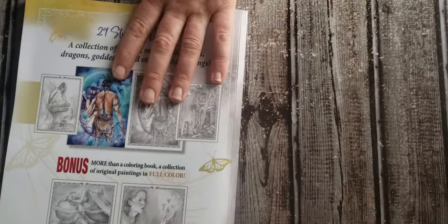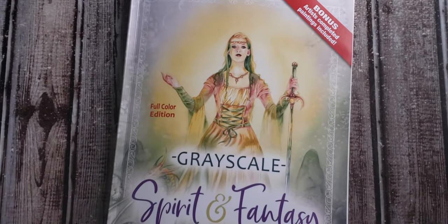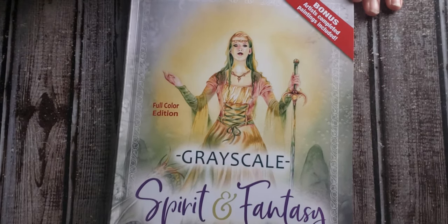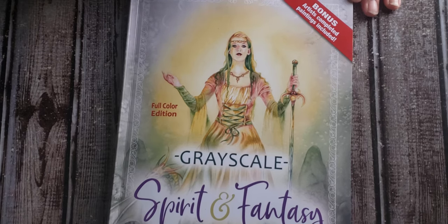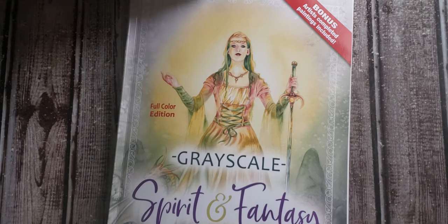I definitely would highly recommend this book, especially if someone enjoys grayscale or enjoys being able to have a full color version to get ideas from — or just to be able to see where the artist's original art came from. Anyways, have a blessed day. Thank you for tuning in. Hope to see you next time.